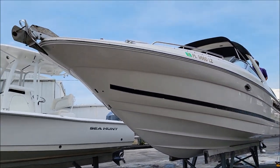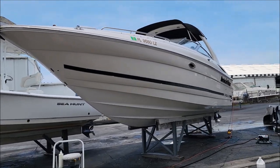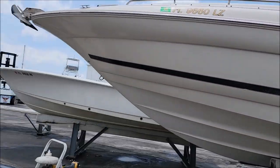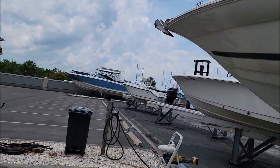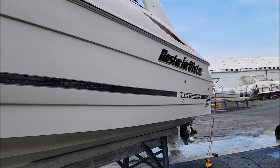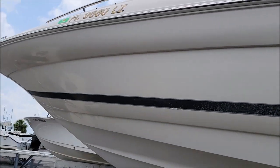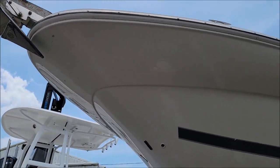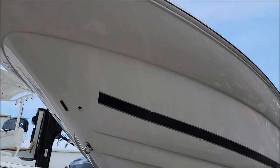I have the port side here done. If you don't know port and starboard — port has four letters and so does left. So as you're facing the bow, your left side is the port side, the right side is the starboard side. I got the port side all glossified.